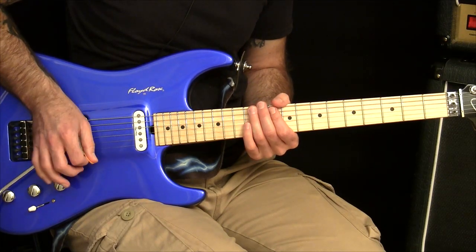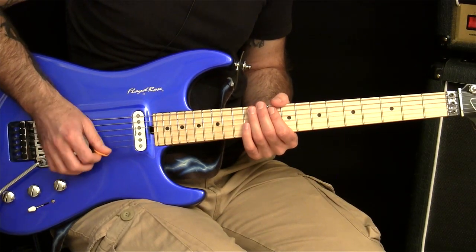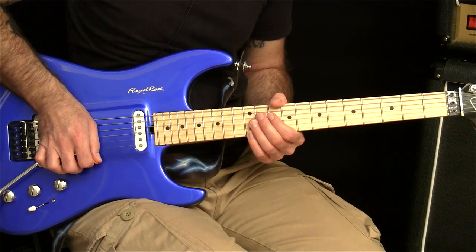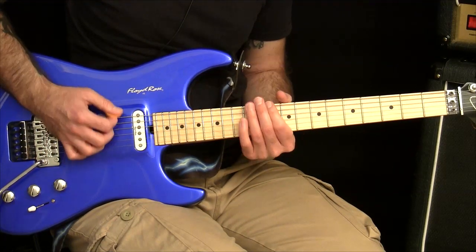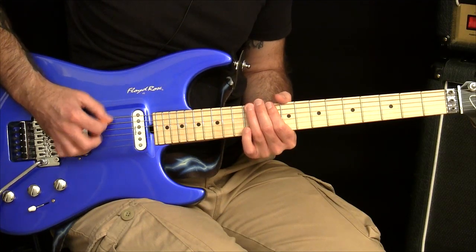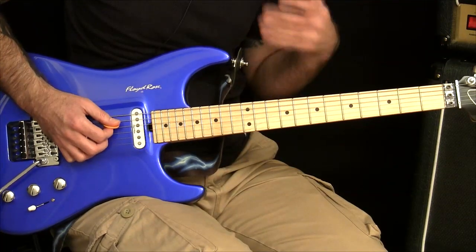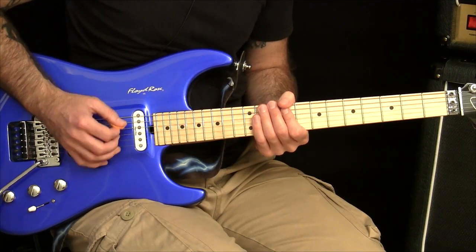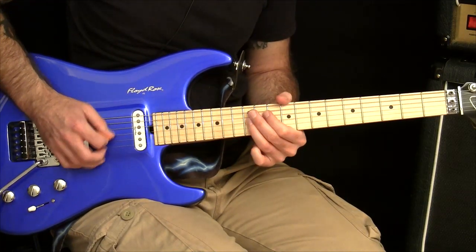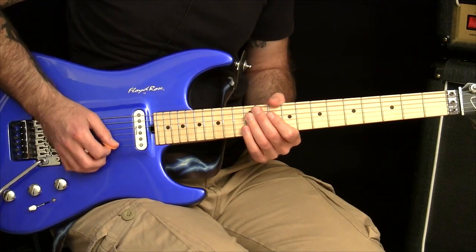So everything feels completely different down here than it does here. Depending on how you play, you might actually be better at picking on the high E, and then really struggling on the low E. Regardless of which is your preferred motion, you want to identify which one works best for you and maintain that angle.